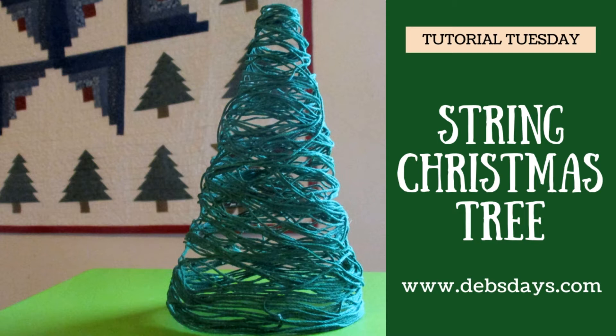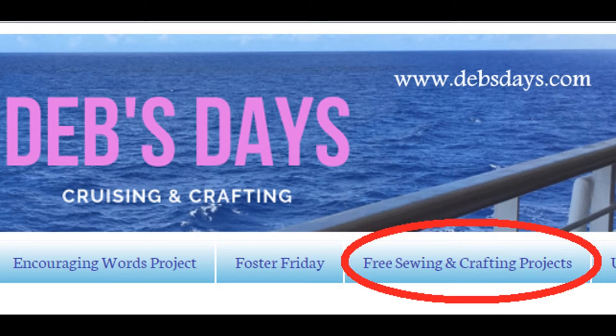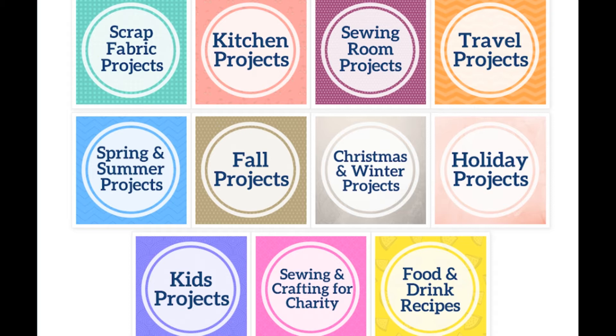Hi, it's Deb from Deb's Days. It's Tutorial Tuesday and I've got another project for you today. Before I get started, I publish new content frequently, so be sure to subscribe to my YouTube channel and check out the blog at DebsDays.com. You'll find free sewing and crafting patterns and links to even more sewing and crafting tutorials.